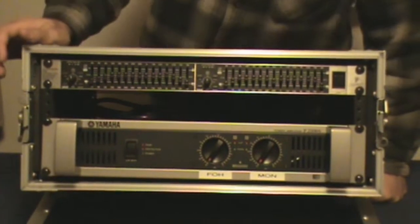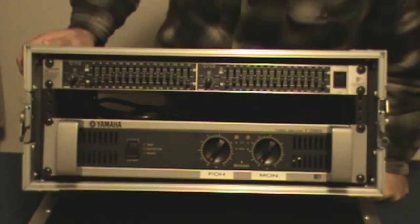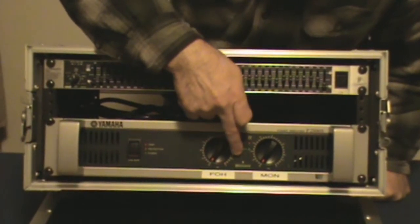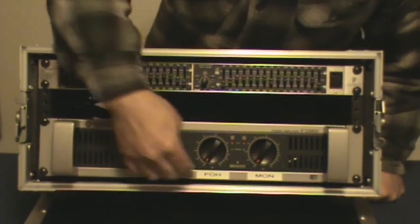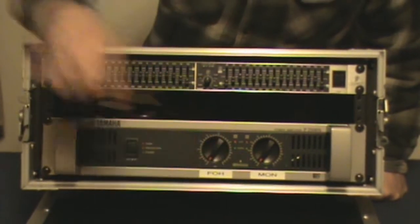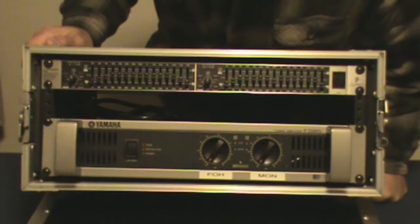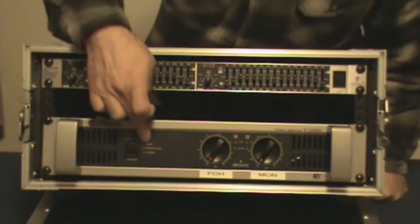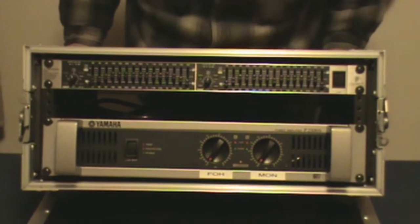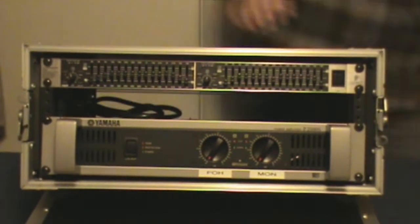This side I'm using for the monitors, and it powers two monitors. Also on the front of your amps you're going to find clip lights, signal lights, and any other extras. On mine I have a special processing system that Yamaha makes for Yamaha speaker systems — that light is on when it's engaged. But that's pretty much it: on/off switch, protect lights, temperature lights. There are all kinds of warning lights on the front of your amps.